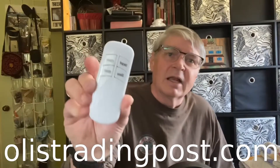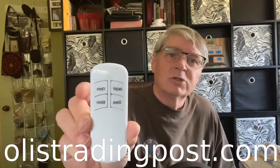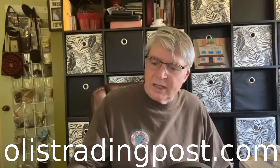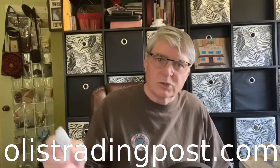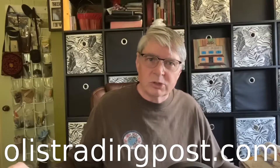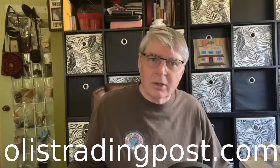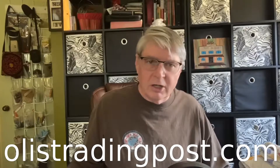It's got a little remote. You plug it in and then set it for 15 minutes, 30 minutes, or an hour depending on the room size. If it's in my living room I usually set it for an hour; smaller rooms 30 to 15 minutes.